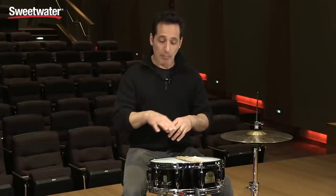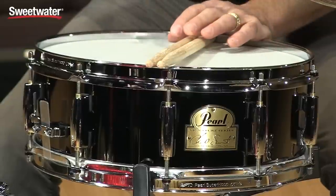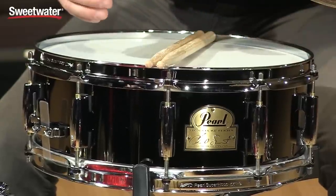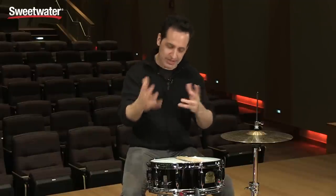This is a 5x14 steel shell, black nickel plated. You can see it's a really cool look with all the shiny chrome hardware contrasting against the black nickel plated shell. It's a great combination — the slightly darker chrome against the lighter chrome. It's a really cool look.